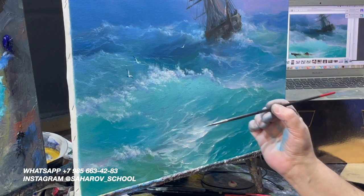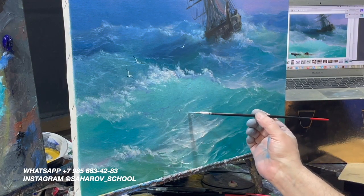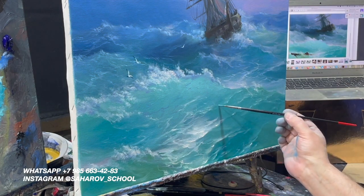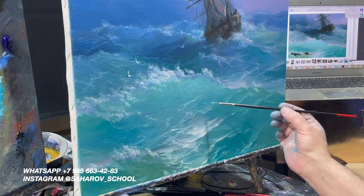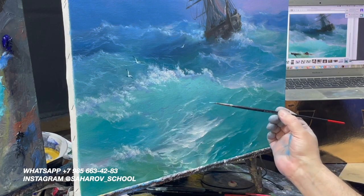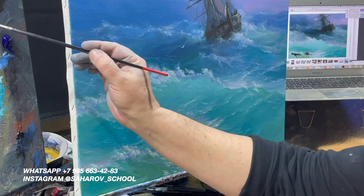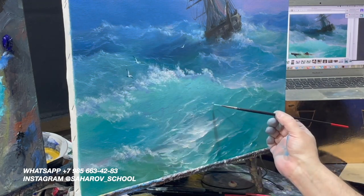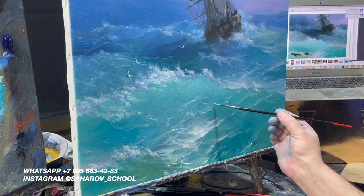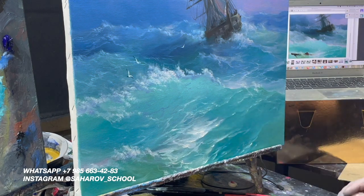Чуть-чуть бликовище — я начал их и забросил потом. Вроде уже показалось красиво, но хорошо бы блики дать. А вот переборщил — теперь я их распределю.